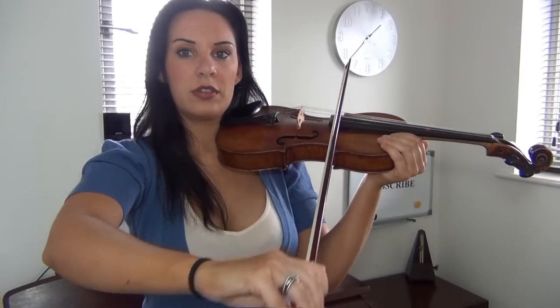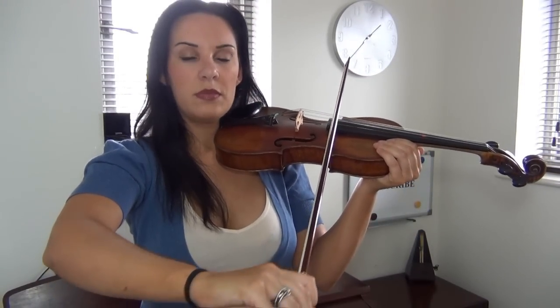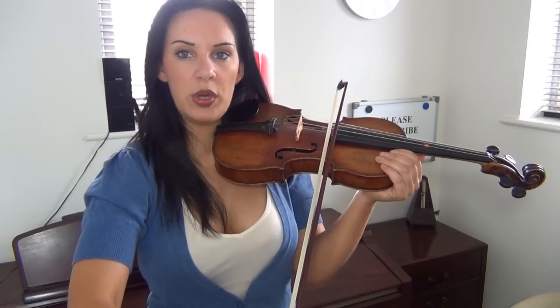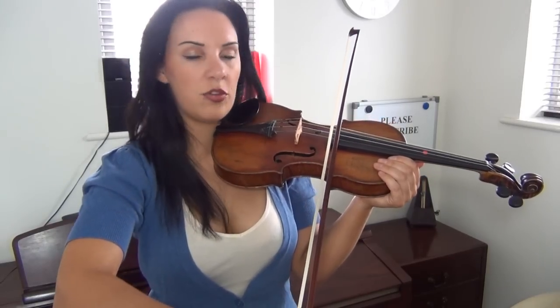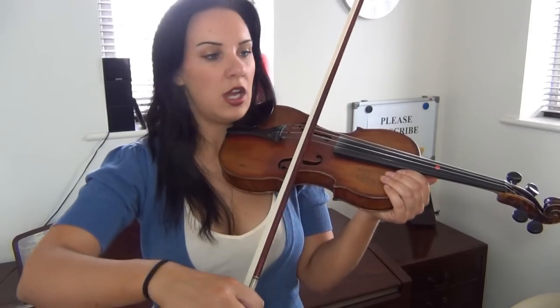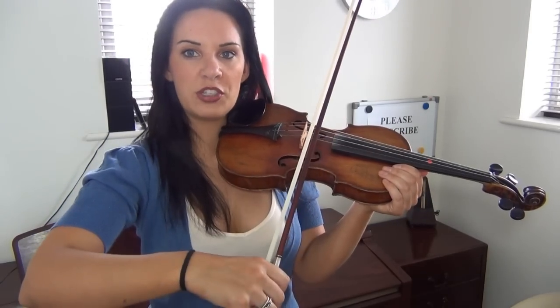Now try the same thing at the point and there's a lot less effort involved. If you compare fast bows at the heel versus the point, you should notice that from halfway to the point is going to be a lot easier to bow those faster movements. I'm going to show you how to achieve a much faster, much better bow there.